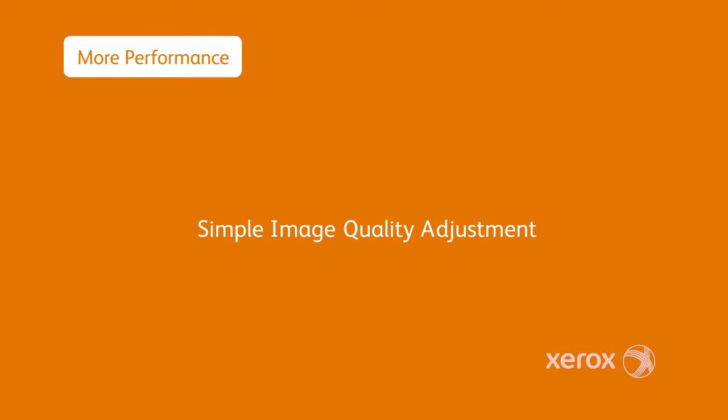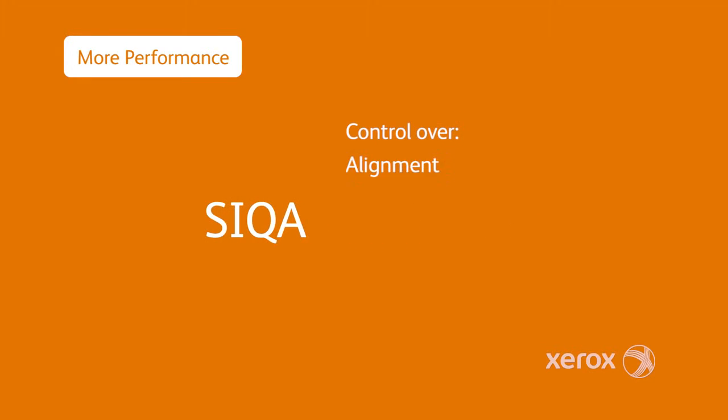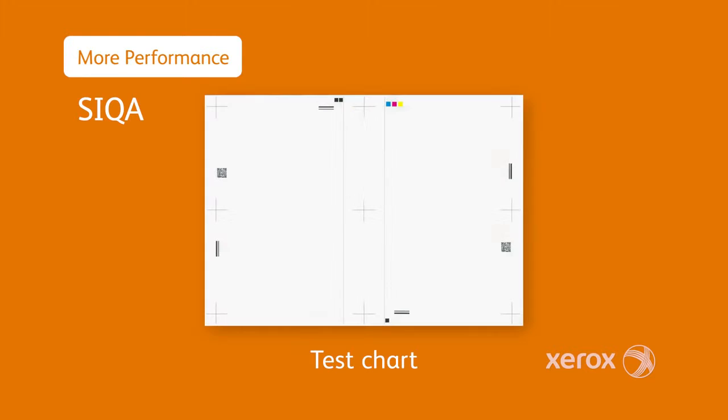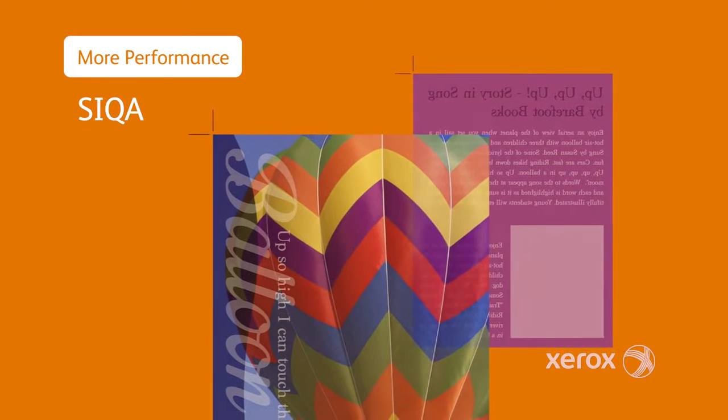With the Versant 80 Press's advanced simple image quality adjustment tool set, you'll have easy, exceptional control over alignment, density, uniformity, and image transfer. For example, automated registration control is as easy as scanning the printed test charts, assuring your jobs meet your customers' exacting standards with less waste and do-overs.